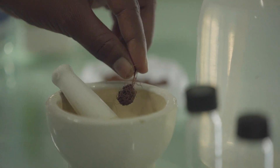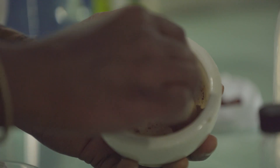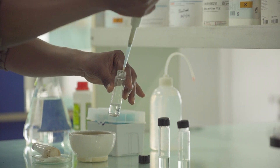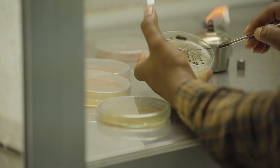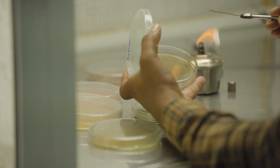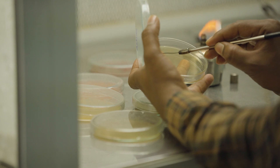Franchia is isolated from root nodules of Casuarina equisetifolia and Casuarina junghuhniana. It is then crushed in a mortar vessel with sterile water and goes through serial dilution techniques. After serial dilution, a specific media called P-media is used, and the culture is plated under laboratory conditions.